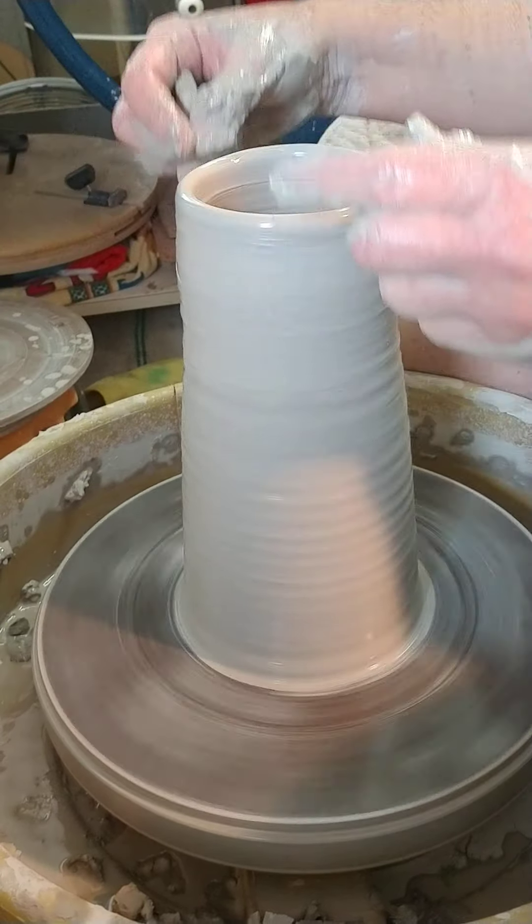Can I get the water out of there before I close it out? If you don't compress and if you leave water down in the base of your pots, you'll have a higher likelihood of cracks — S-cracks. Okay, so I collar a little bit, starting from here just to keep a smooth transition, then I pull it up a little bit, all the way to the rim, then I collar a little bit more.